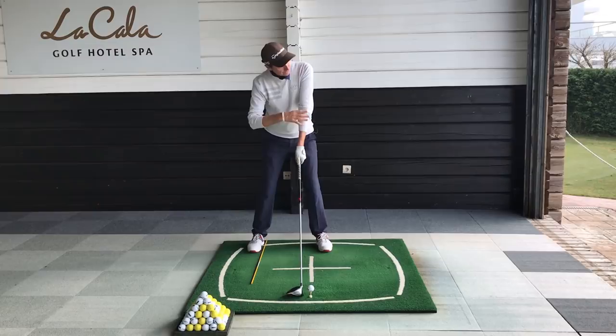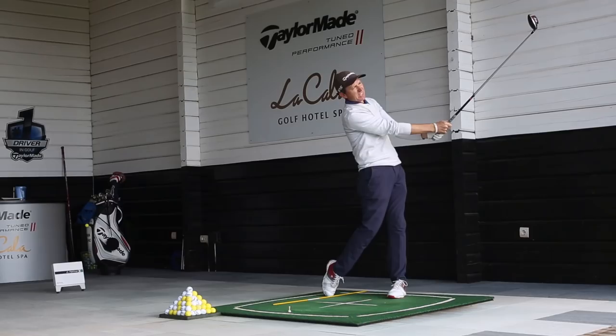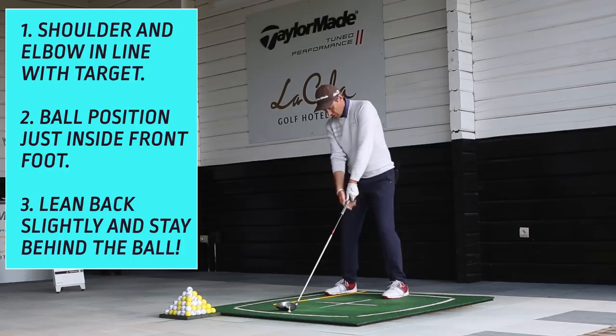Staying behind it, left shoulder towards the target, left elbow towards the target — that gets you in a stronger position. Then from there, move it back and really give it a good whack. That's important as well obviously. So the main points: left shoulder down the line, left elbow to the target, good ball position, butt of the club towards the buckle of the trousers.